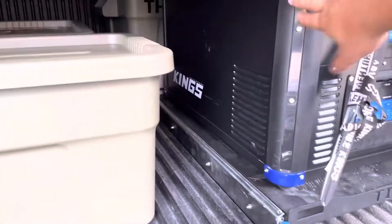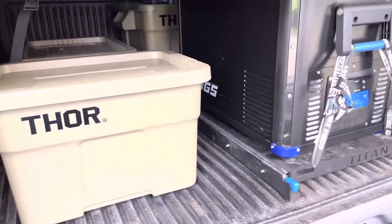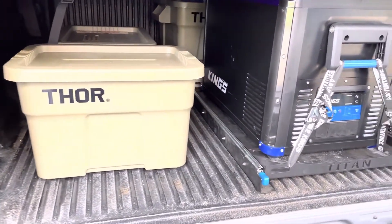Thor power. So ito — chest freezer, napaka-importante, kasi as I said, diyan yung mga cold products, para hindi na sya chill. Dry lahat, so drinks and everything are good.